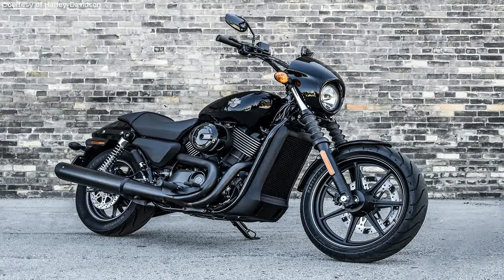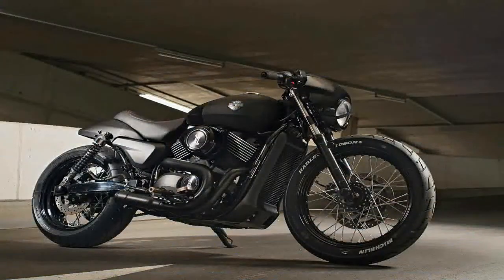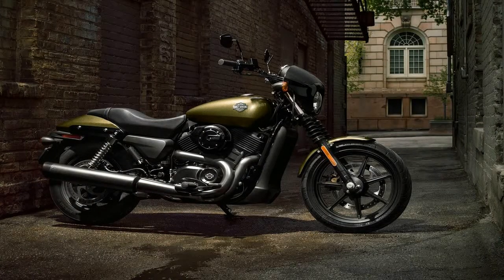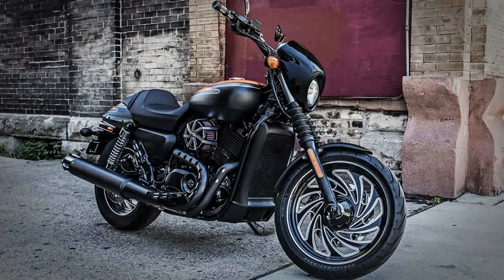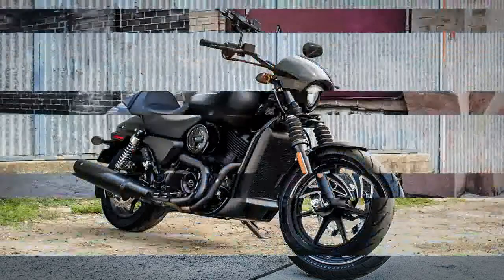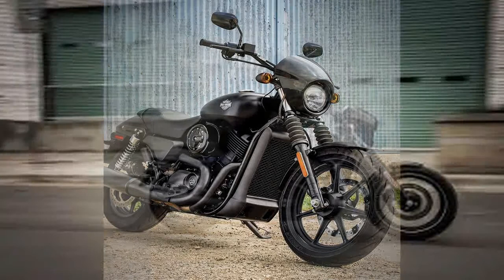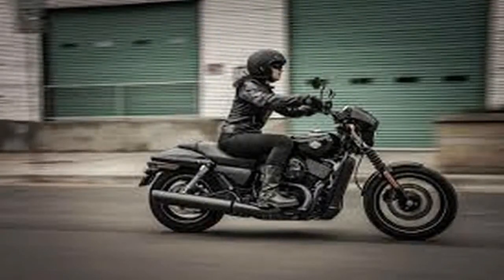Let's start our look at the Street by identifying their roots. The front fairing and the way the seat and rear fender meld together emulates the look of the fairings and fenders of the original cafe racer that evolved out of the outlaw street custom culture way back in the 1970s. What I might call a bullet fairing, Harley is calling a cafe inspired speed screen.